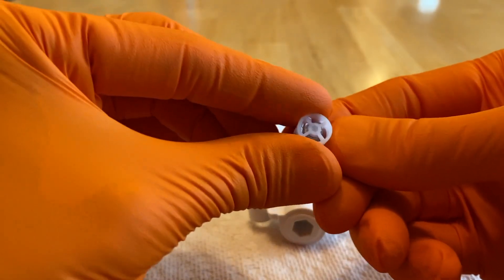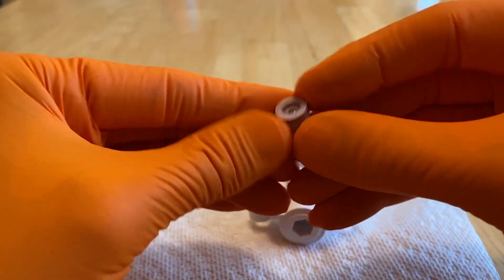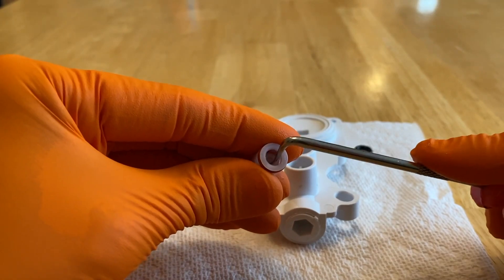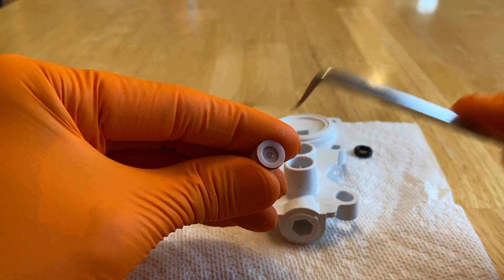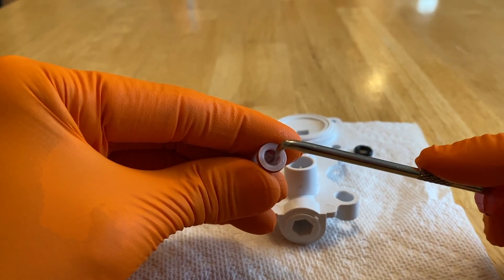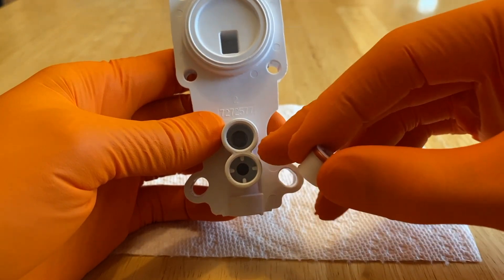Before I put it in, I'm going to inspect it. I might actually dip this in some vinegar. The spring-loaded center portion operates as designed — I push it in, let it go, and it spring-loads back to the closed position. That operates under water pressure or internal PSI.